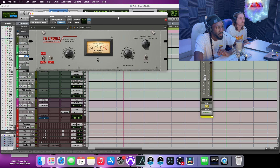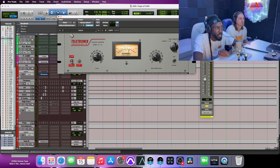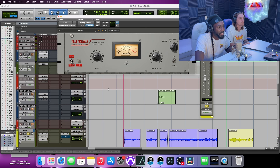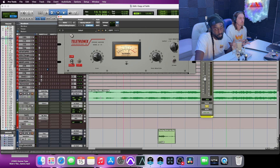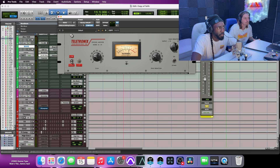Then I've got an LA-2A — popular on vocals, everybody loves it. It's a variable compressor, so the attack and release depend on how hot the signal is coming in. You can't really change it manually. A lot of it is just body and thickness. Sometimes it's just for tone — you put an LA-2A on something and you can hear it sound different immediately, without it even compressing hard. It'll change the character. That's probably what I've got it on there for.